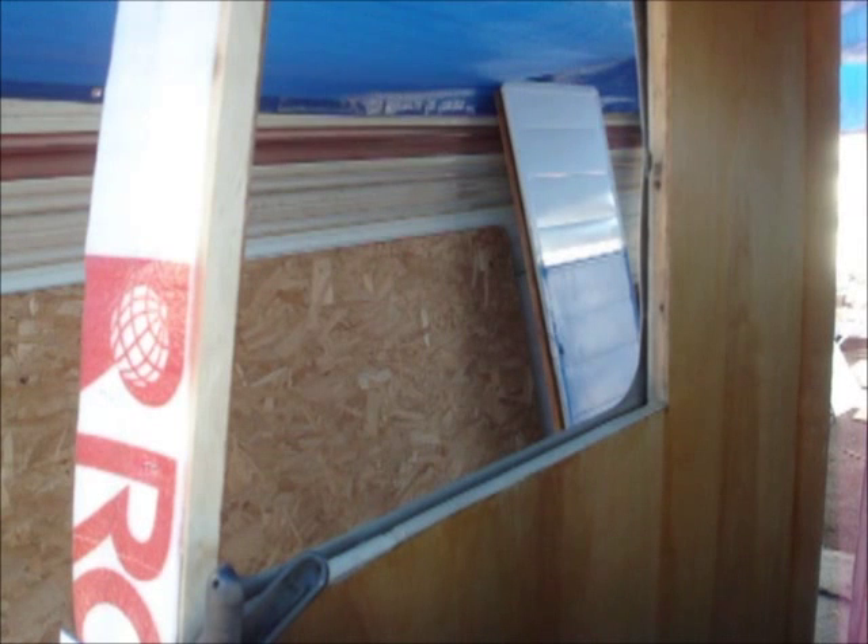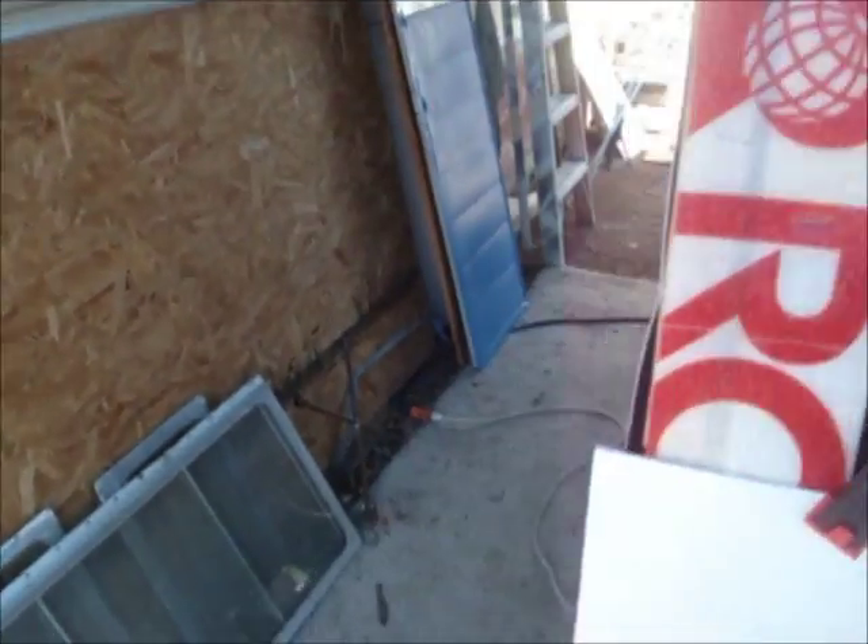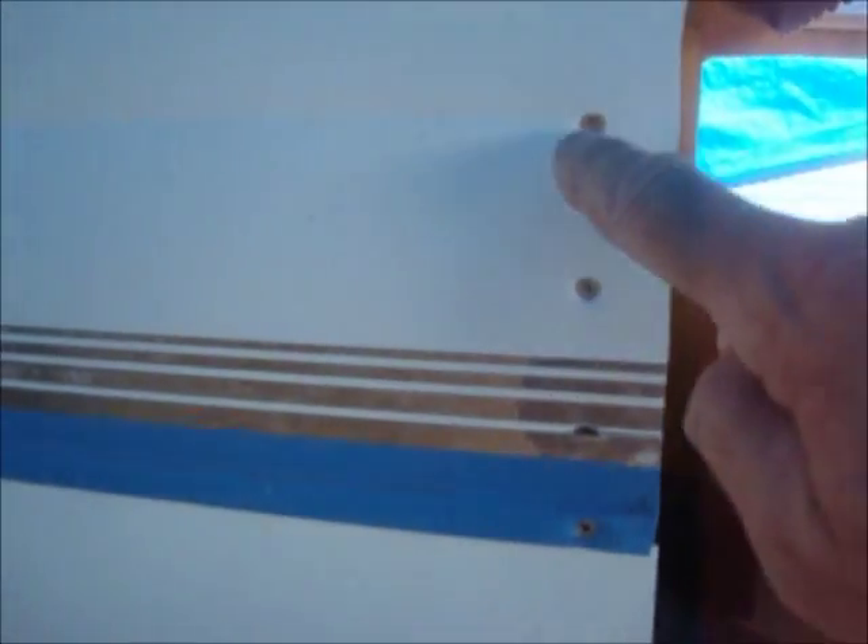I decided to start on the curb side of the trailer because I've got a little extra work to do over there. As you all know, the solid side windows on these earlier model Shastas — and on the earlier model Aristocrats all the way up into the low 60s — have these same windows. You can see all these screw holes around here; I guess that's an attempt to keep the water out. Since we replaced this piece of metal, I've got to draw some lines for my screw holes before I can apply the goop and put the screws in.